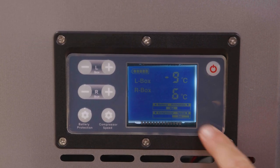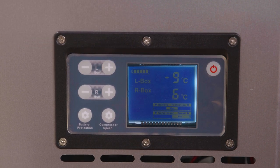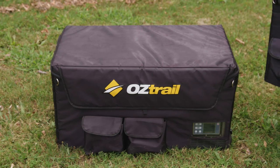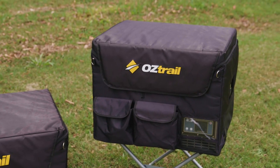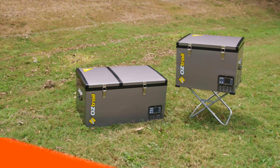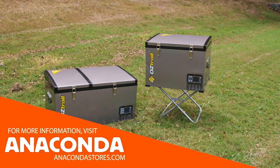We strongly recommend only using the eco mode once the fridge has reached its set temperature. The Oztrail fridge freezer is also available in a 45 litre single zone model. For more information, pop in and have a chat with your friendly team members at your local Anaconda store.